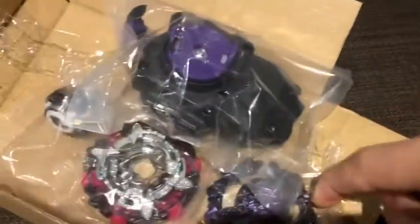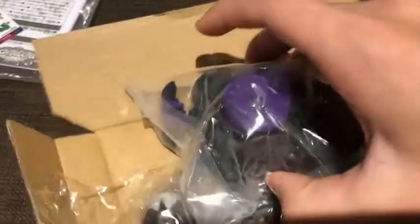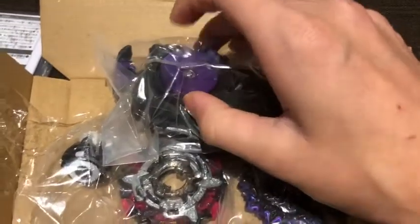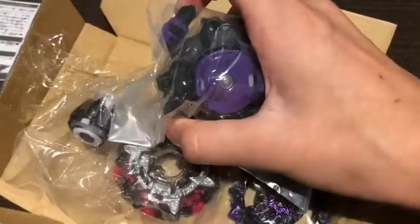Here is the Variant Lucifer, 2D chassis, and the Mobius driver, with a sparking launcher which looks really, really cool. I will probably never use the sparking launcher because maybe it'll break - I have brothers and siblings and they'll probably break it. So I'll just hide it and never let them play with it, because it's mine, I paid for it.